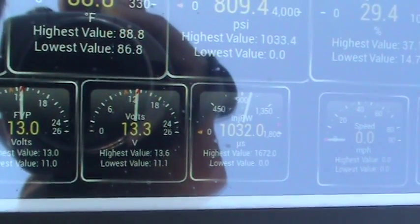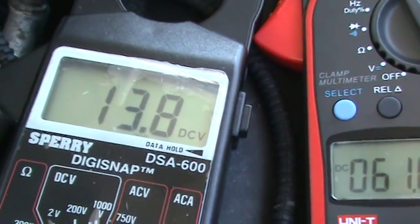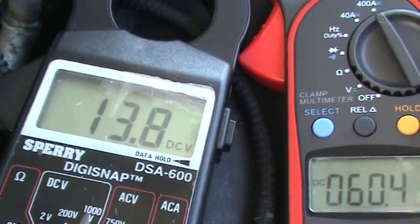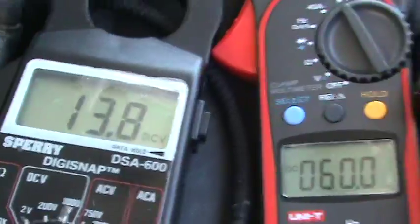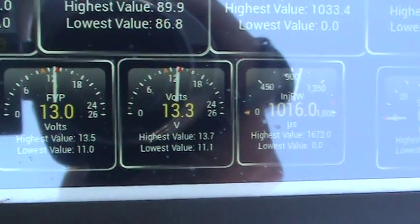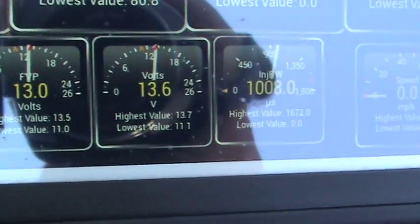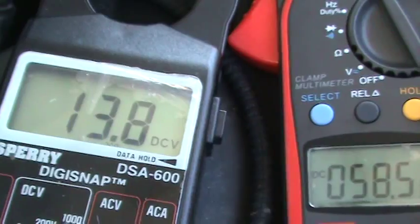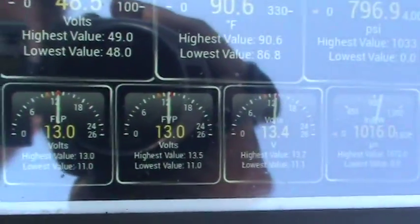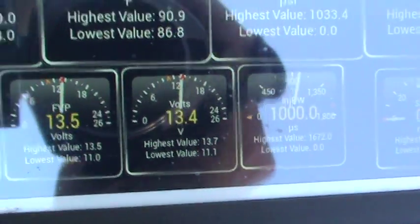I'm reading 13.3 to 13.4 volts at the OBD port and 13.8 volts at the battery, a difference of about four tenths of a volt. It varies between two and about five tenths of a volt difference.